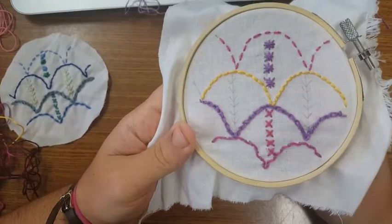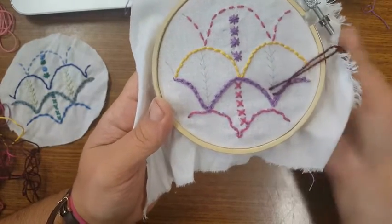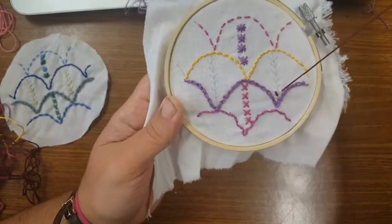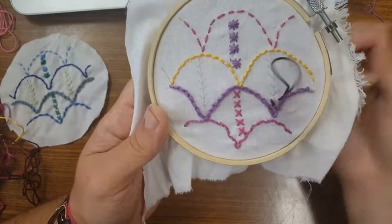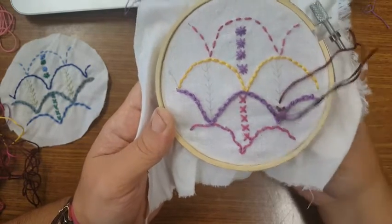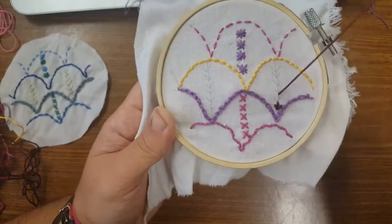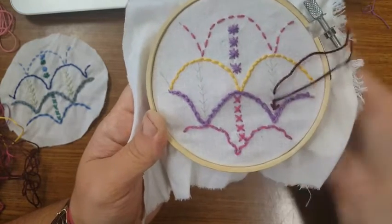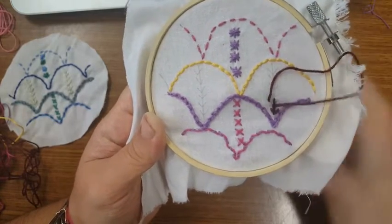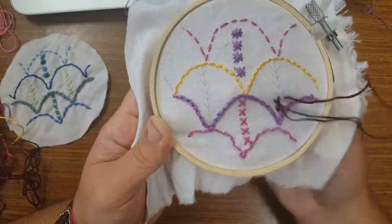The last stitch we're going to do is the fern stitch. We're just going to make a V of sorts, advance, and then advance again. You can also do the center part first, and then the sides — that might be a little bit easier to have your stitches be more even.